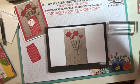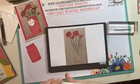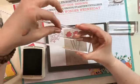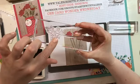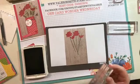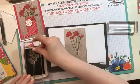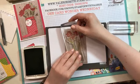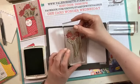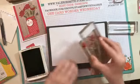Next I took the Pear Pizzazz and wanted to make a little bit more greenery. I took this stamp that has all these little tiny leaves - or you could call them tiny buds - and inked that up with Pear Pizzazz. I actually went right over top of the flowers because when you see a vase full of flowers there's always some greenery that covers up the flowers a little bit. Some sticks taller than the flowers, so I could have it coming in and being taller in some spots and shorter in others.